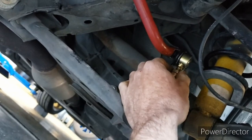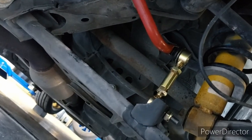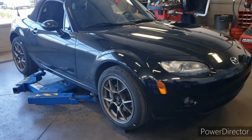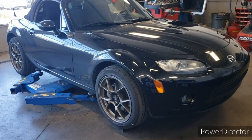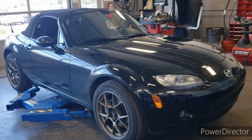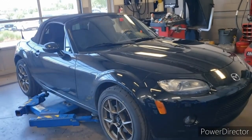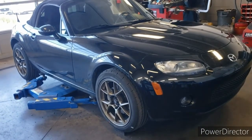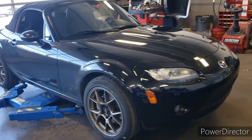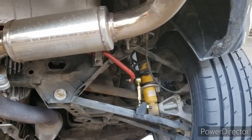I'll snug those up just a bit — not fully tight yet — just to keep it from moving too much, and then we'll move on to the front. I do have those on and set about where they need to be. I'm going to raise the vehicle back up to tighten everything, make sure there's still no play or too much tension, then lower it back down again to confirm there's no unwanted torsion on that bar.